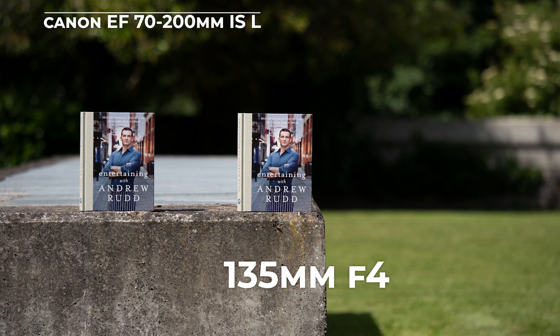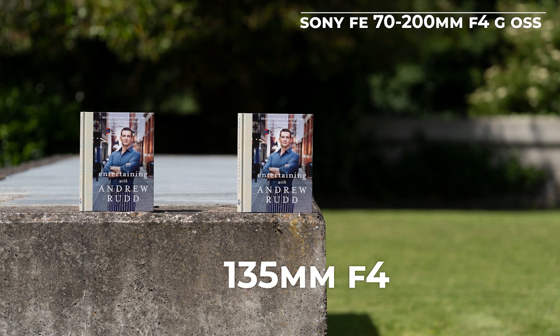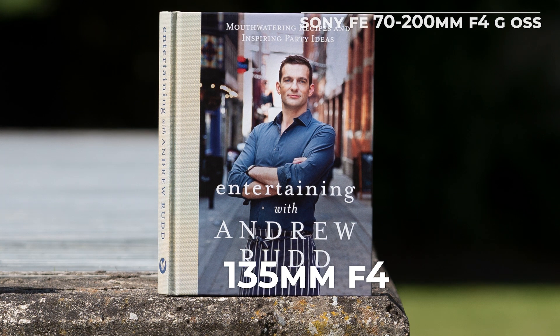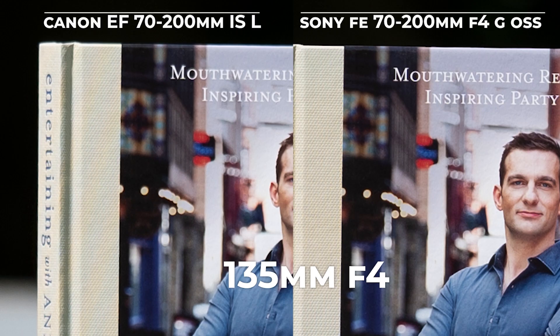What about 135 millimeters at F4? Now we can see Canon — looks beautiful except for a little vignetting, which is visible, while on Sony it's basically clear; there is no vignetting at all. To really see this we need to go into close-up, and now side-by-side there are no doubts — Sony wins in this category. So at 135 millimeters F4, it's definitely a win for Sony.